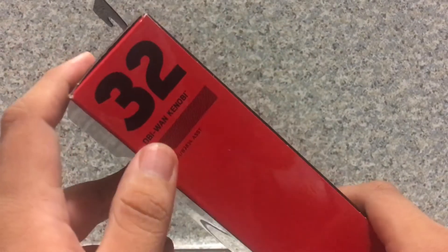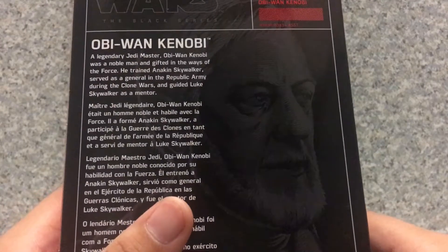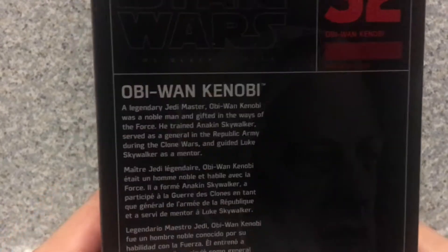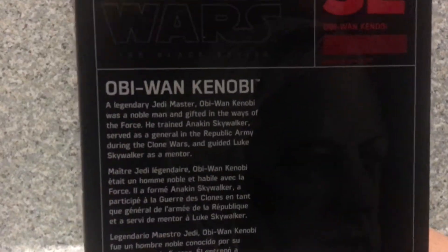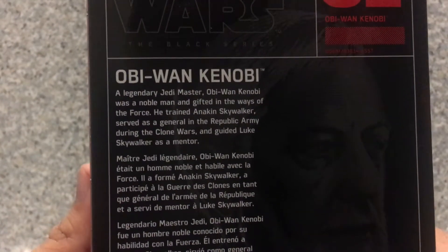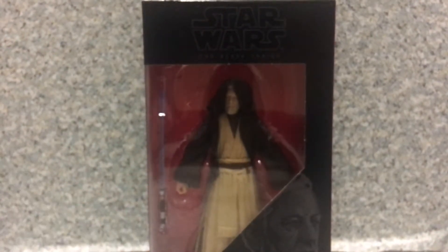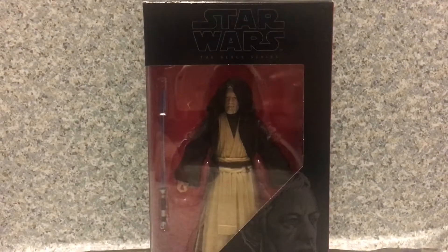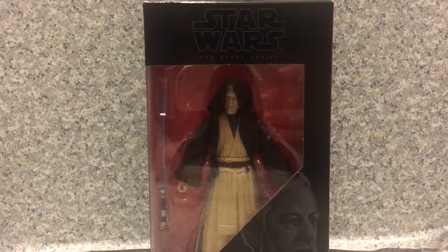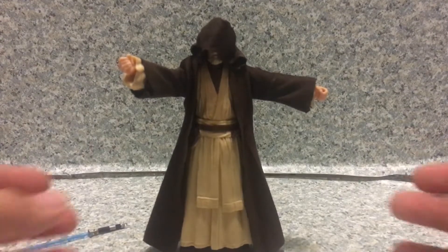Right here you can see he is number 32, and on the back you get another image of Obi-Wan Kenobi and a bio about the character — if you want to read it, pause the video. Now let's release Obi-Wan Ben Kenobi out of the package.